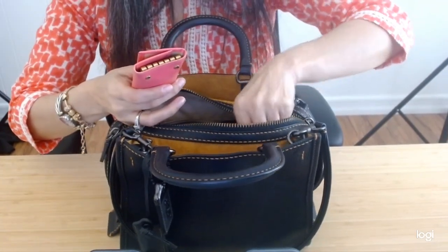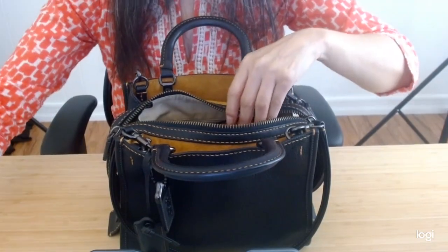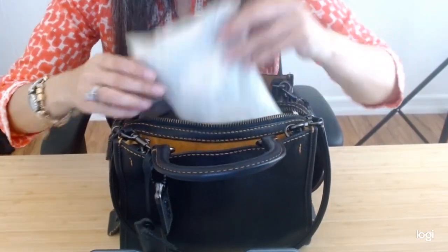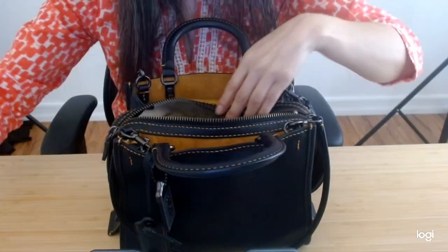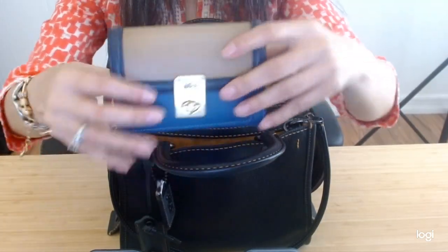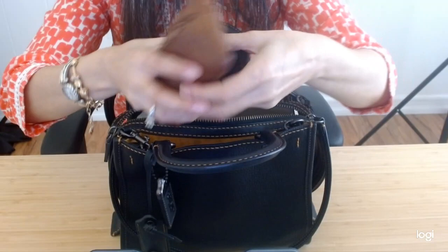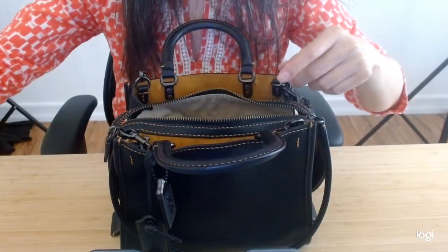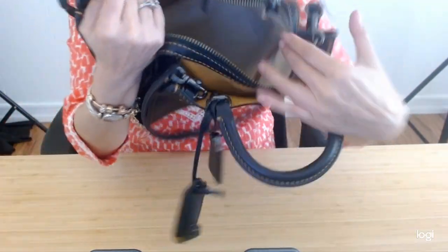It holds my keys, my catch-all pouch, my Coach Hutton wallet, and my electronics and portable battery. And that's pretty much it.